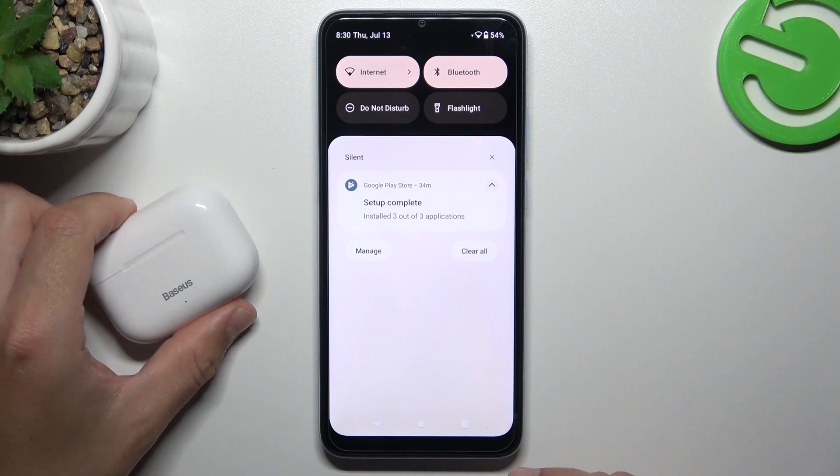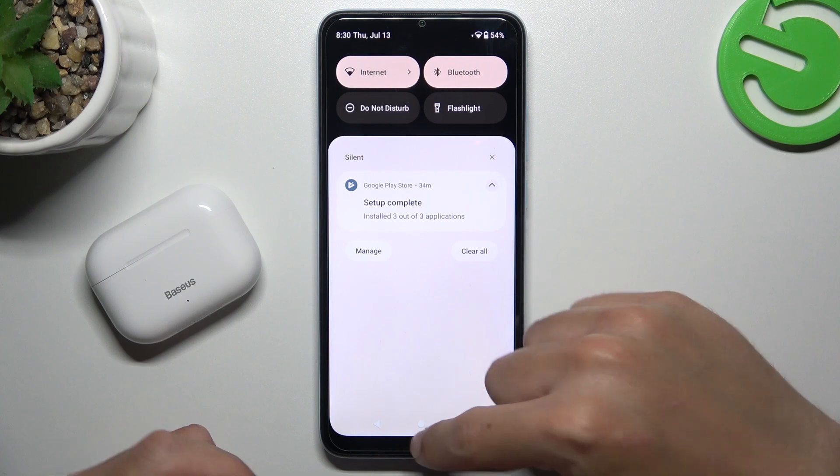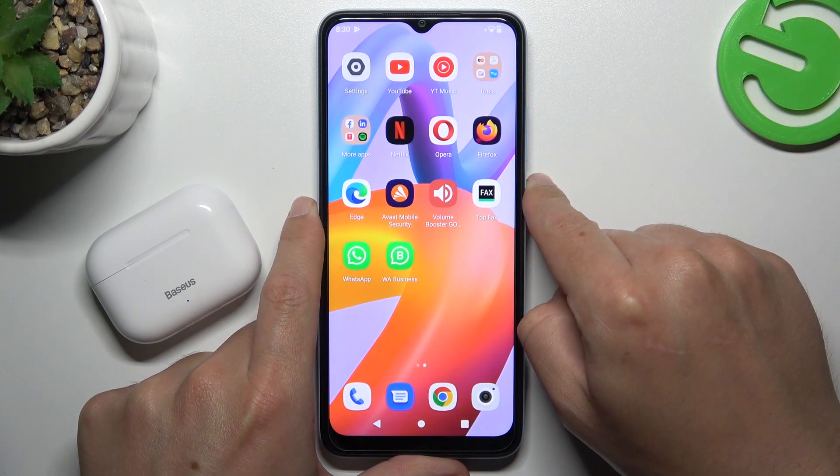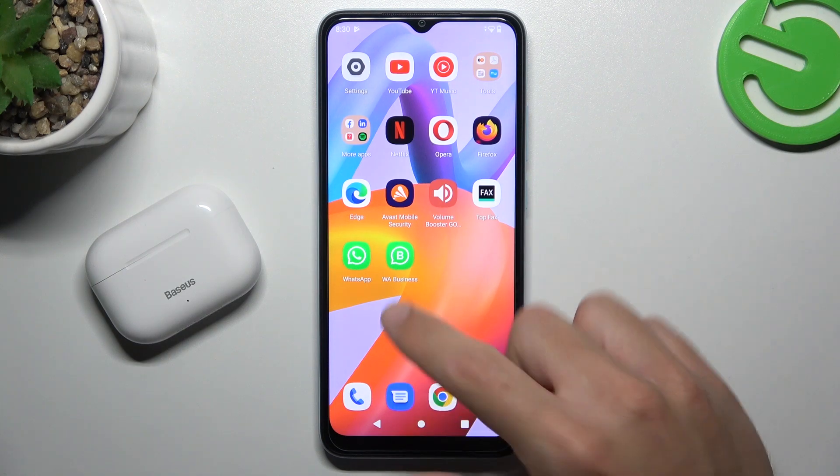When I have a problem with my Bluetooth gadget, I start from the simplest way. Just switch off and switch on again the Bluetooth connection to restart it. You can also try to restart your phone by holding the power button and tapping on restart. A little obvious, I know, but it can work, so just try it.